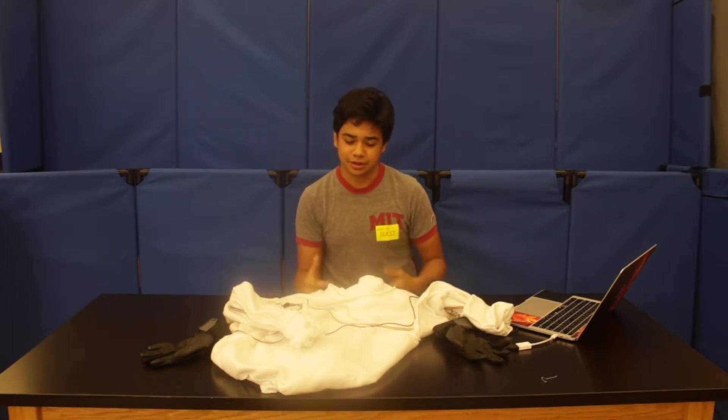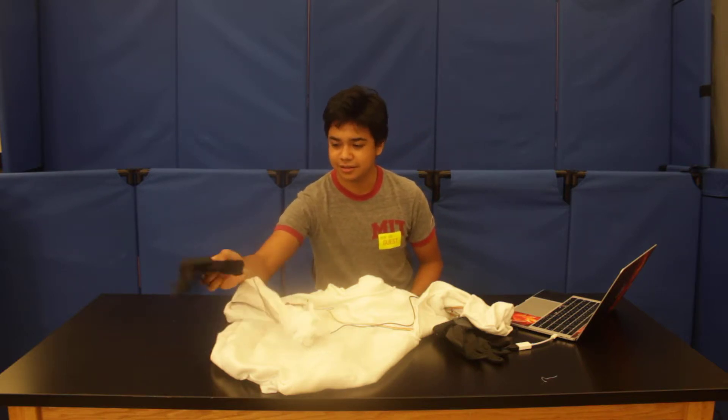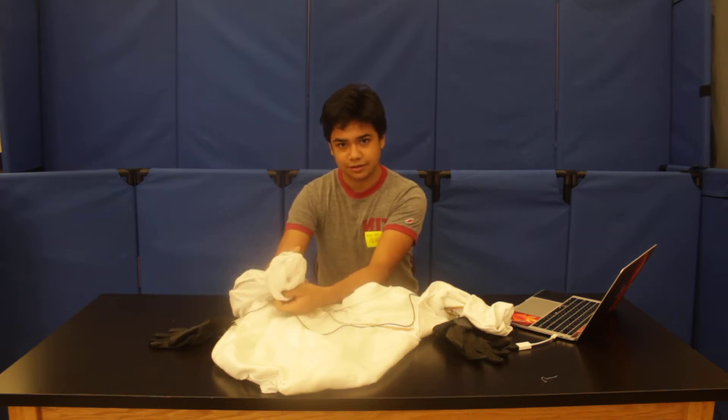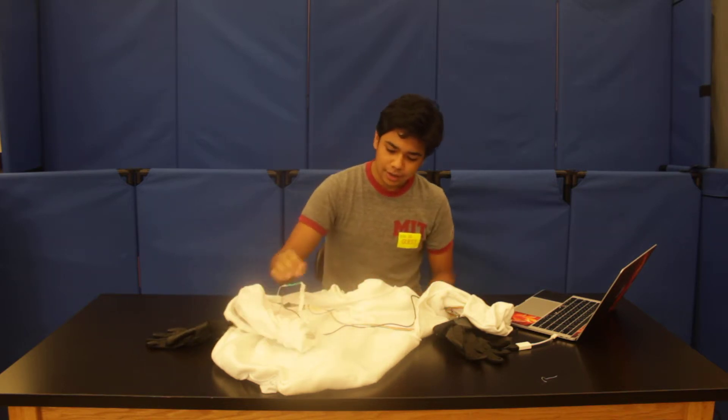So this final milestone was weird — it worked out and then didn't work out. Like I did everything I said I was going to do: I attached the stuff to the gloves, I sewed on the LEDs to the sleeves, and everything went well there.